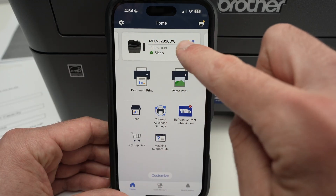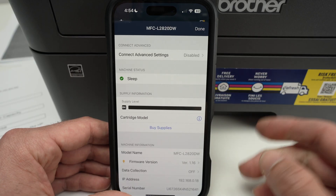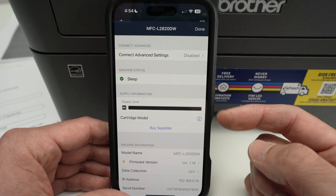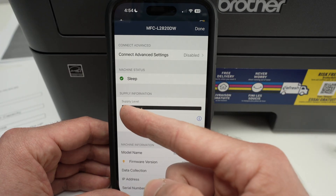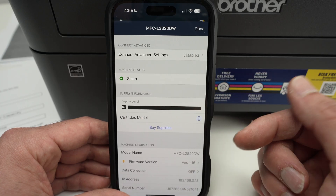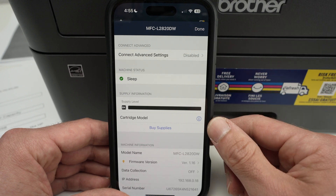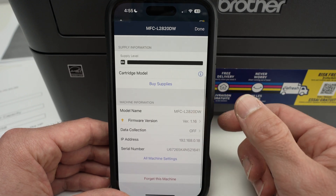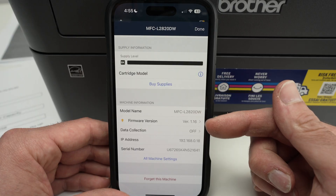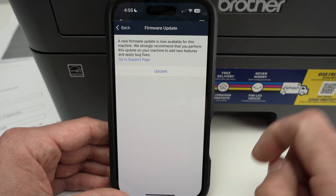Let's start by clicking on the printer name. Once you click here, the most important thing you can check is the ink level. If you have a laser printer, it will show your toner level — right now it's full, but over time it will go down, so you can monitor it and order ink before it's completely empty. If you scroll down, you'll see more information about your printer: the model name, the firmware version. If you want to update it, just click here and select 'Update'.